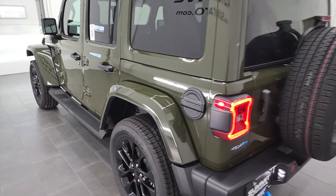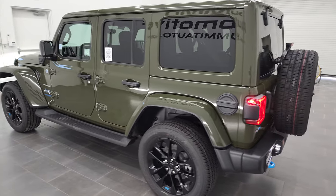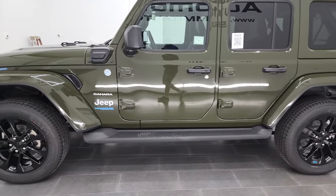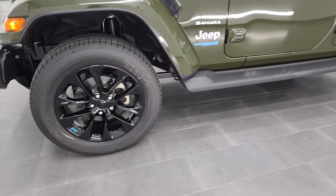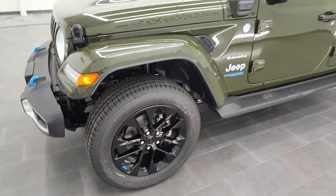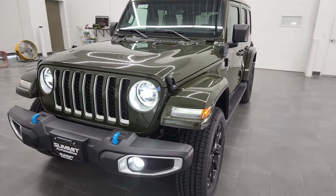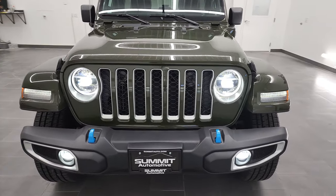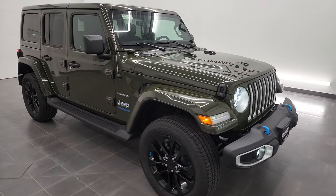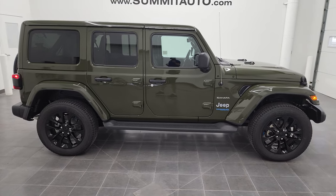We'll do one more final walk around with all the lights on. You get those LED tail lamps and LED license plate lights. One thing to note on the 4xE is you get the blue Jeep logo on the rims — that's kind of neat. Here are the LED headlamps, LED running lights, and LED fog lamps. To see more pictures of this Jeep or one of our other 450 new and used cars, trucks, SUVs, and Wranglers, go to summitauto.com.